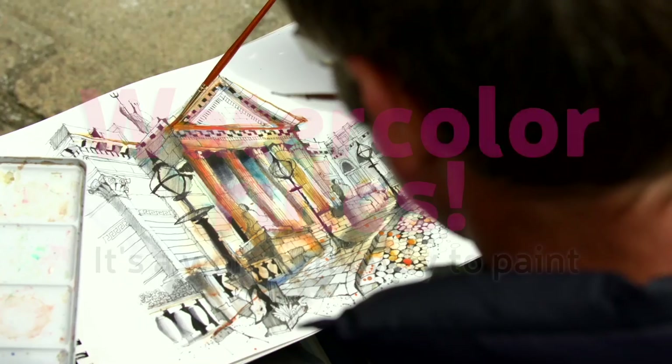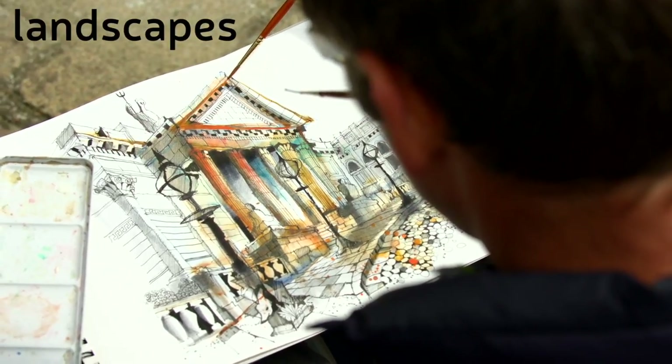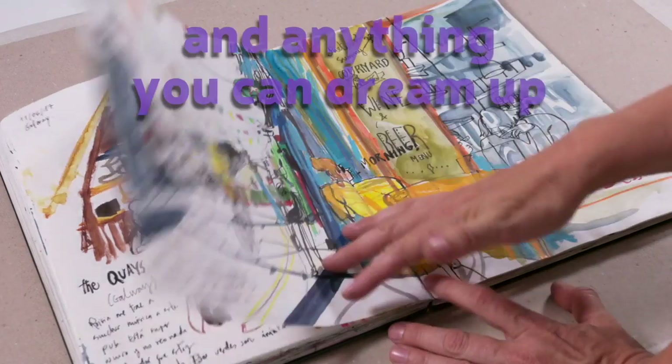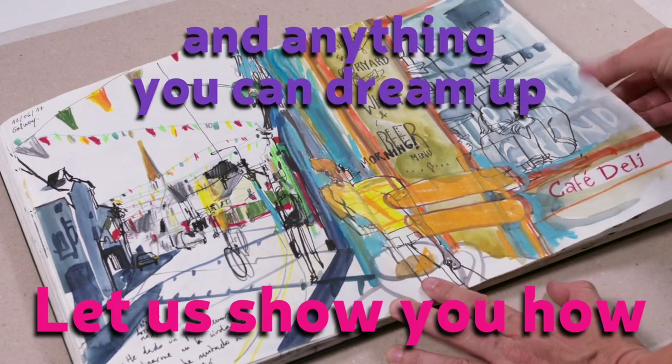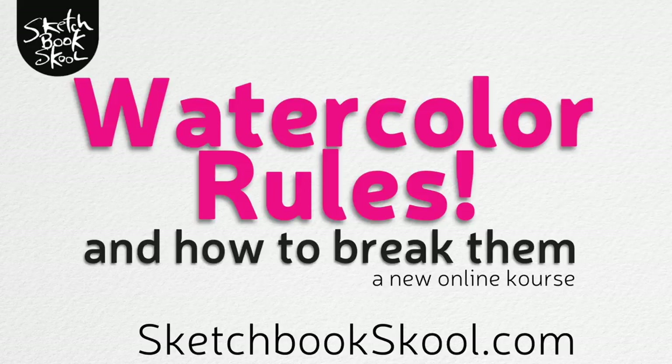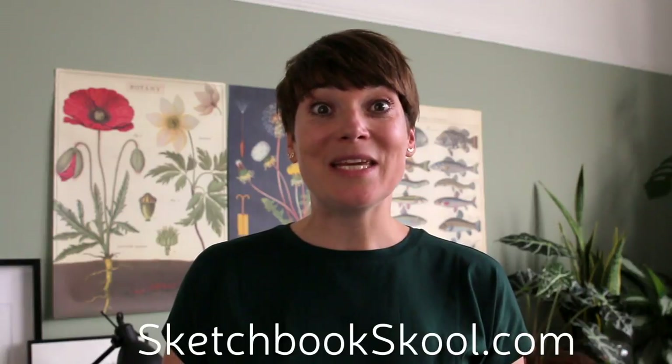And if you want to create your own gray in all the shades you want, then I hope this video has been helpful. And if you want to learn more about watercolors, then you should definitely sign up for Watercolor Rules and How to Break Them. It's a new course at Sketchbook School and you'll find it at SketchbookSchool.com. Head on over there and sign up, and I'll see you next week.